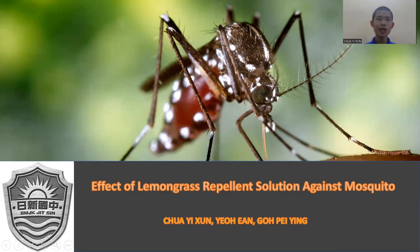Hi everyone, today I would like to present our studies on the effect of lemongrass repellent solution against mosquito. I'm Shua Yixin. They are my group members, Jiao In and Goh Pei Ying.